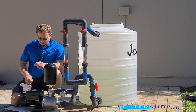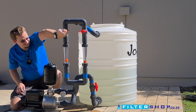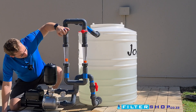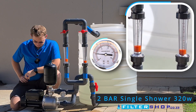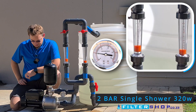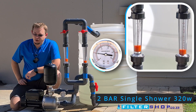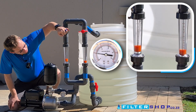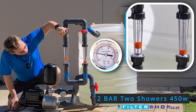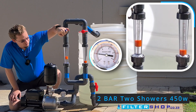Starting at two bar pressure with a fairly low flow — roughly the equivalent of a single shower. After a little delay it turns on, drawing about 320 watts. Taking it up to what would typically be about two showers' flow, we're drawing about 450 watts at two bar.